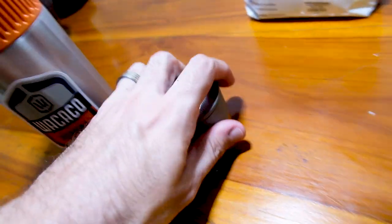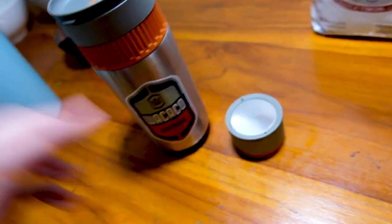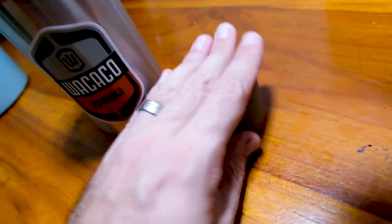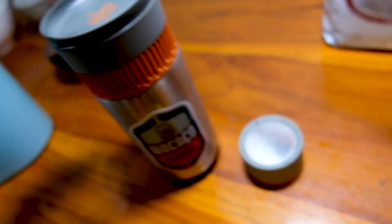Hot water is in here, the coffee's in here. I'm going to carry these separately as I don't want this steeping the whole time that I'm hiking. This is all going to go into my bag, and then when I'm ready to drink the coffee I'll drop the basket into the water and then extract.